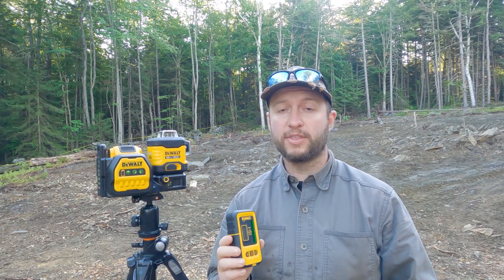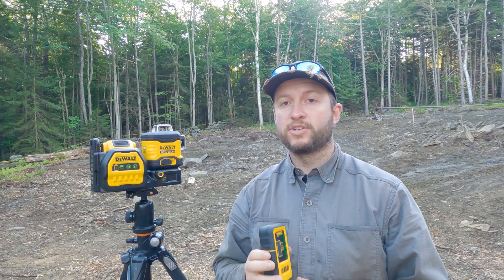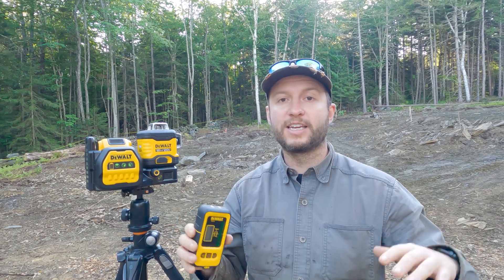The goal today is to really get things rough graded. We've got three buildings that we're trying to lay out on the site: the main house, utility building, and a barn. We have the distances from the boundary wall so we can see exactly where things should be. The goal is to get everything laid out so work can begin getting everything to the height that it needs to be.